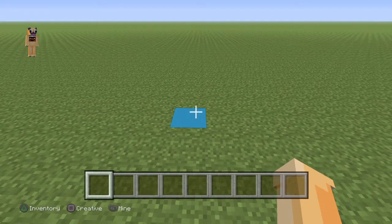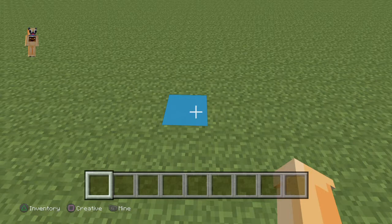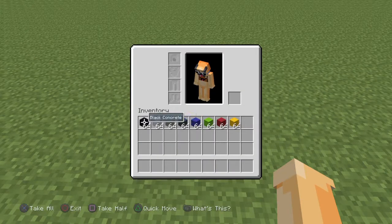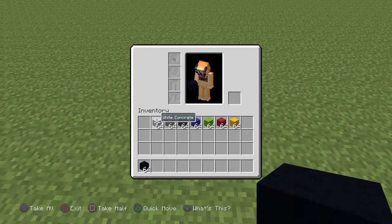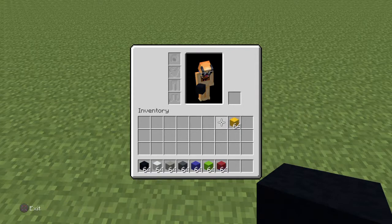I'm going to tell you the materials you're going to need right now. Wherever you want to build this, just come to the spot and mark it out. I'll place one light blue block just so I know I'm going to build it here. The materials you're going to need are: black concrete, white concrete, light grey concrete, grey concrete, blue concrete, lime concrete, red concrete, and yellow concrete.